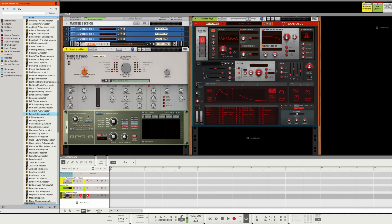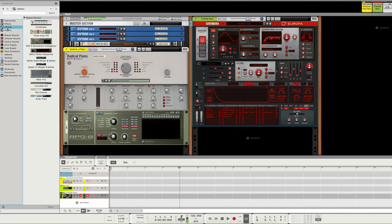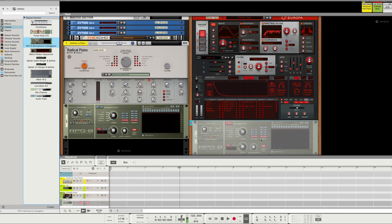The same thing goes for any other instruments. If you've got, say, the Europa, you can just do it the same again — Utilities, chuck it in, turn off the arpeggiator, and make sure you've set it to whatever velocity you want.